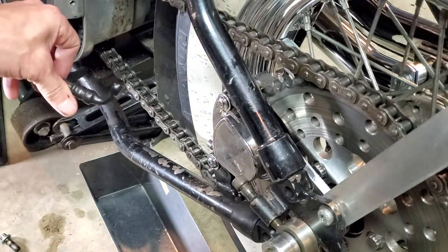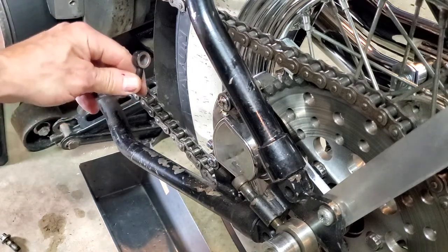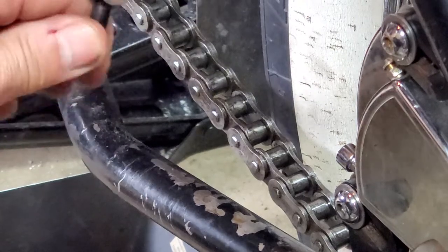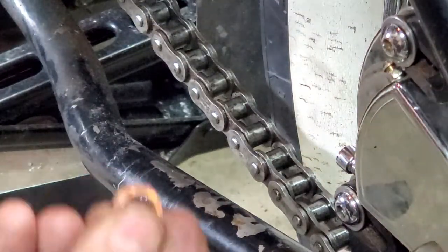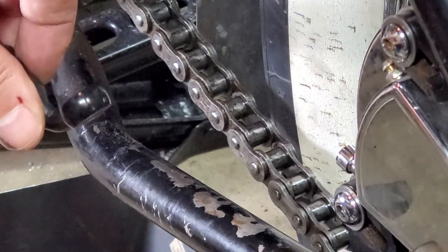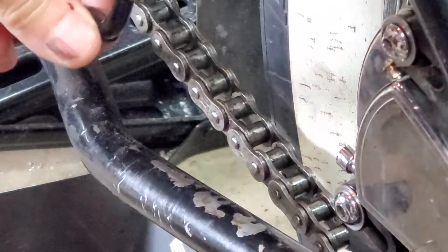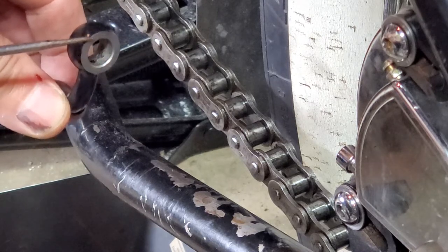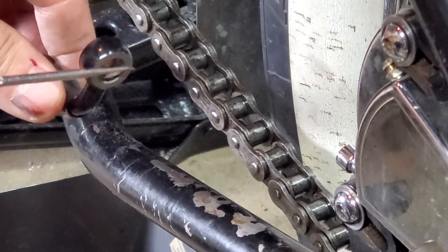Here's our brake line coming out here. Let's zoom in. Here's where your little brass crush washers would go on each side, and where the banjo bolt goes through there. But if this surface right here is really cruddy — either has rusty buildup or a lot of pits in it — this is a very important sealing area on both sides here.